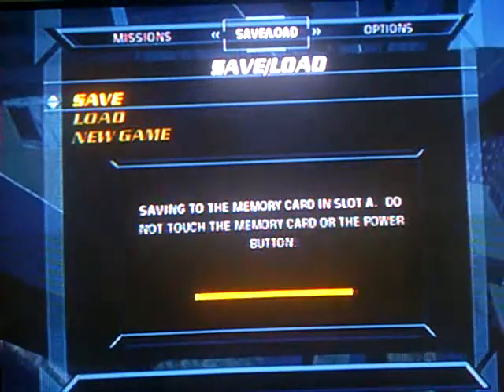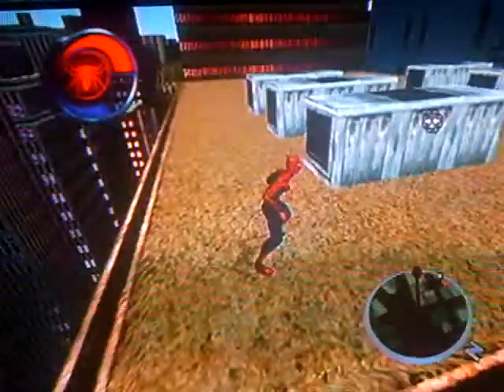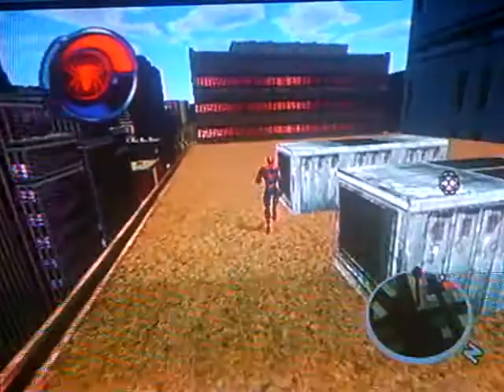Oh my god, the game didn't freeze, y'all. I'm so excited. That means I can LP the whole thing and probably have free gameplay. So let's get to the pizza parlor. Woohoo!